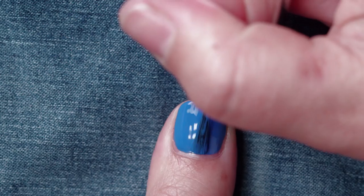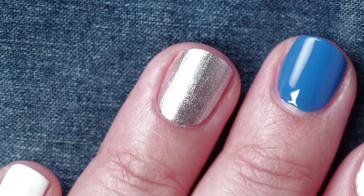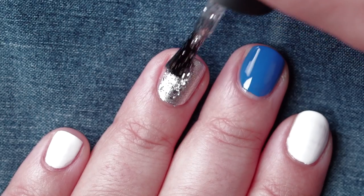Make sure to apply a second layer on all of your nails. Instead of adding a second layer of silver polish, I'm going to layer on some silver glitter to add some sparkle.